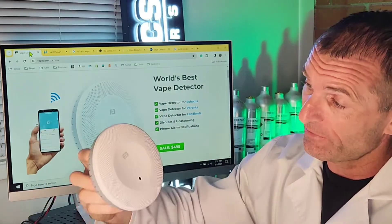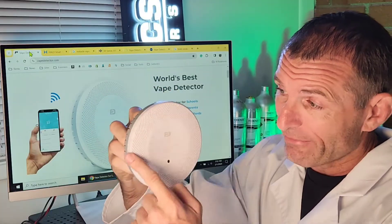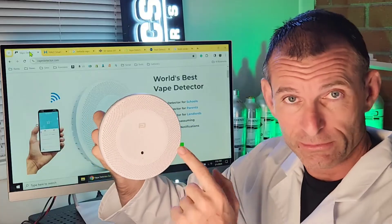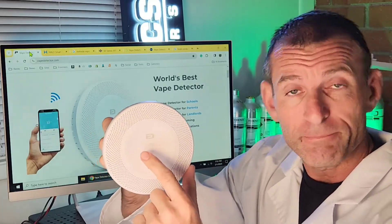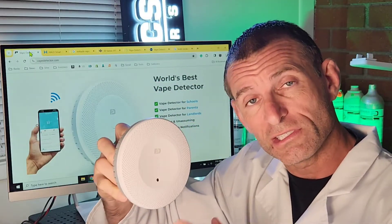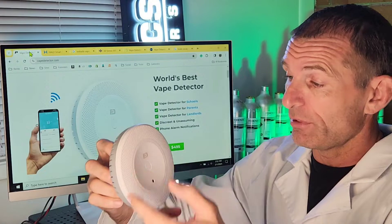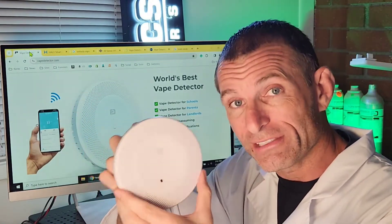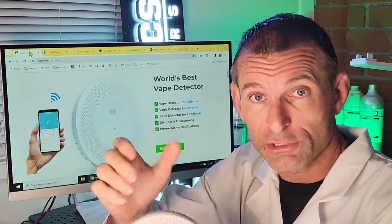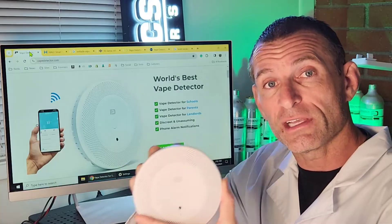Our company, Forensic Detectors, designs a very popular unit — our vape detector. It's a very simple design. It's white. It has a mesh for the vape detector particles to go through, and all it has is a single button at the front with our logo, FD. All these units are designed to be inconspicuous, to be low profile, so there is no alarm, no siren on these units. When they alarm, they are sending a signal, a message, a notification to a smartphone or computer program. And that's how these things alarm.